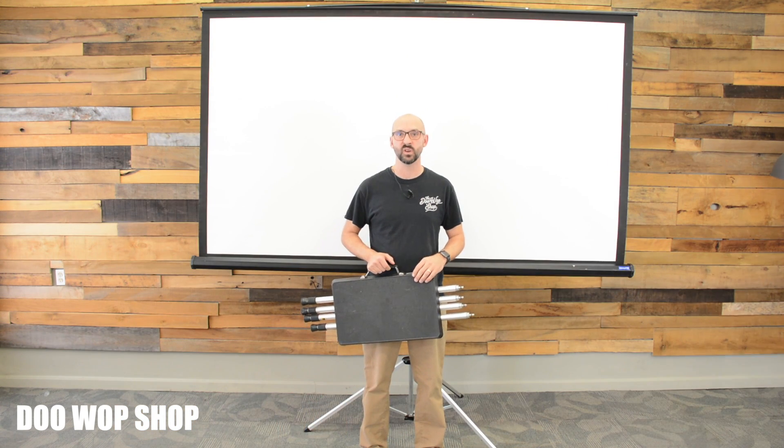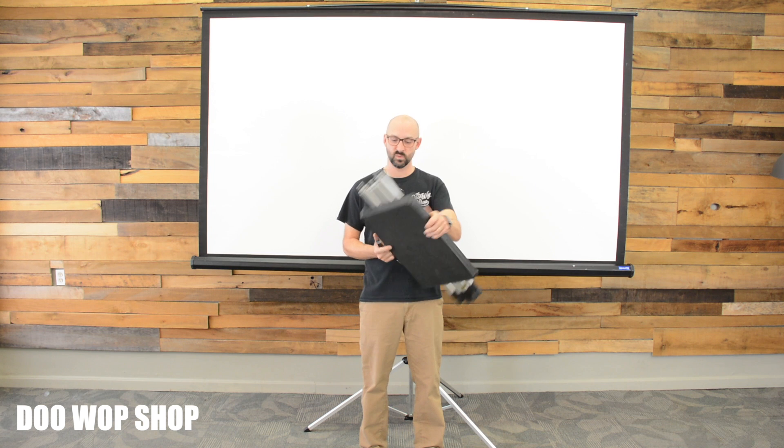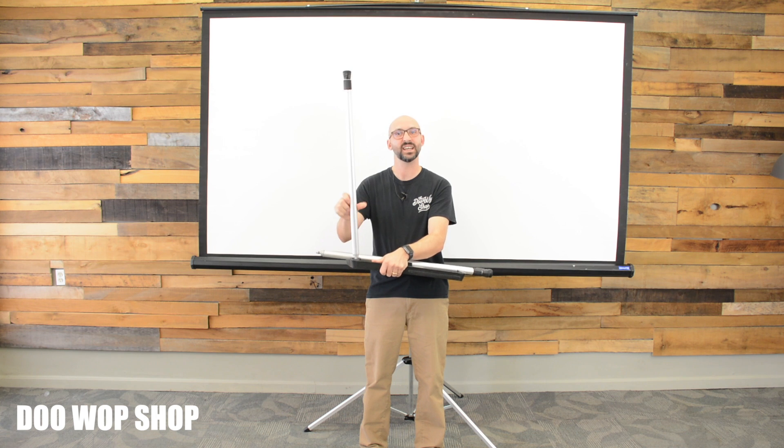If you have a short throw projector, for a screen this size, you only need to be about 6 feet in front of it. If you have the optional projector stand, you simply pop the legs off, screw them in, and set it up.